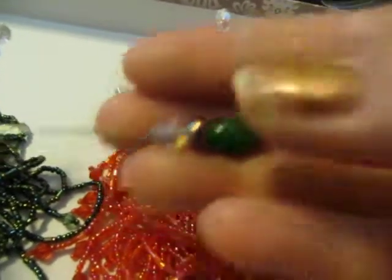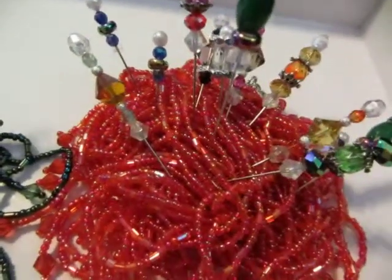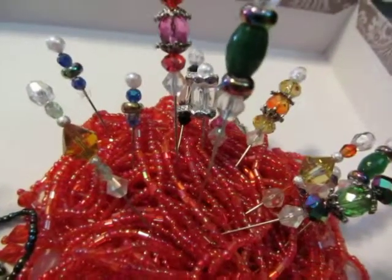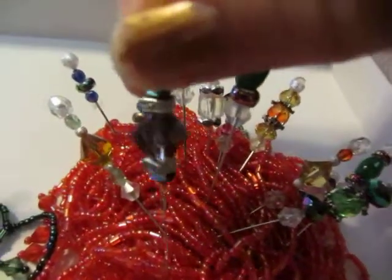I don't know if you are aware that I make jewelry too, and I have a lot of beads and they're all really nice beads. I thought, how cool, I'll just make some stick pins for people. And then this one here has a set of three as well.